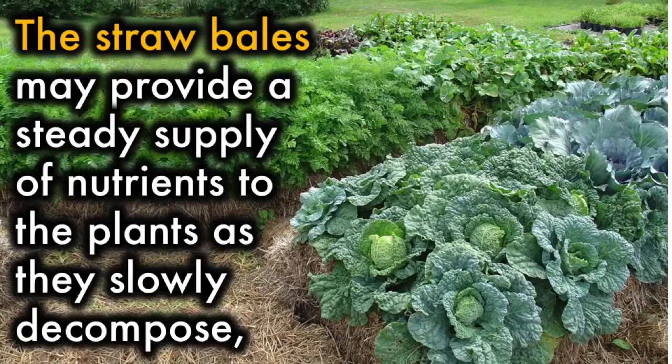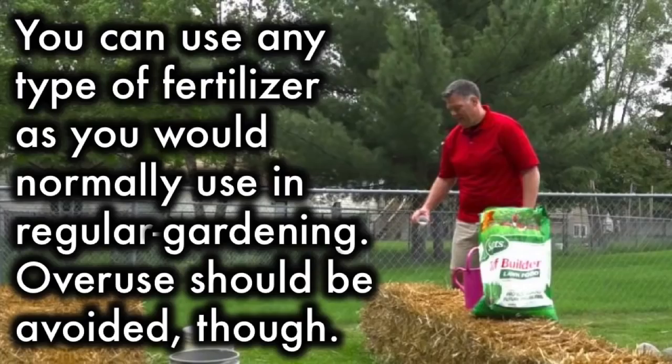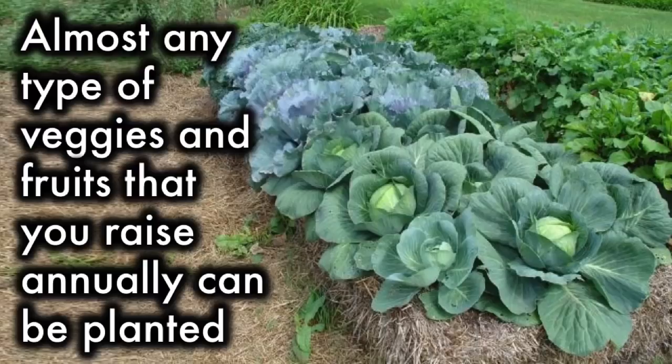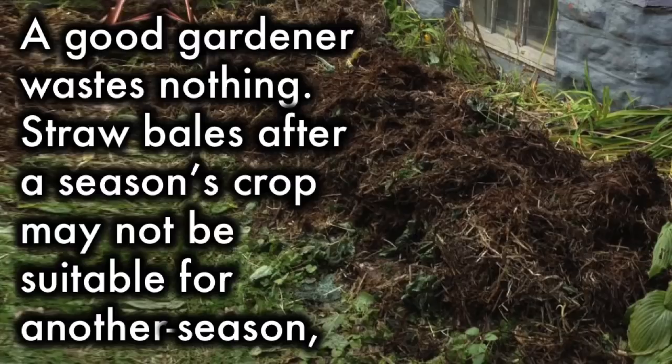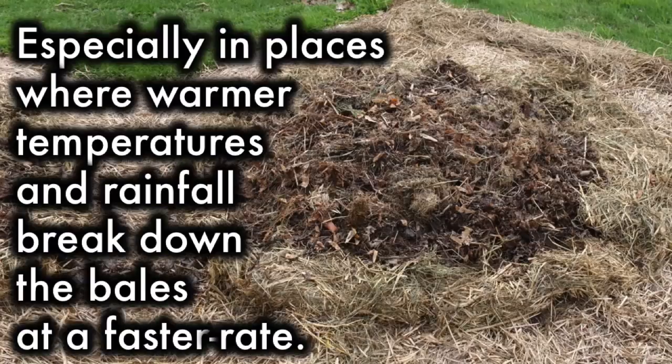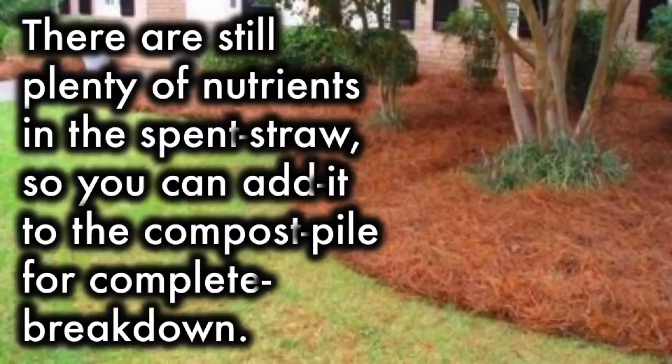Straw bales may provide a steady supply of nutrients to plants as they slowly decompose, but it may not be sufficient to support a large number of plants. You can use any type of fertilizer as you would normally use in regular gardening, though overuse should be avoided. Almost any type of fruits and vegetables that you raise annually can be planted, but avoid large plants like corn or big spreading pumpkins. After a season's crop, spent straw bales may not be suitable for another season, especially where warmer temperatures and rainfall break them down faster. The straw can be used as mulch elsewhere in the garden, or added to the compost pile, as there are still plenty of nutrients remaining.